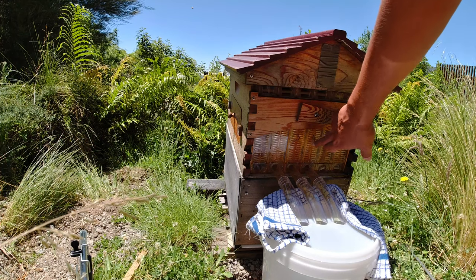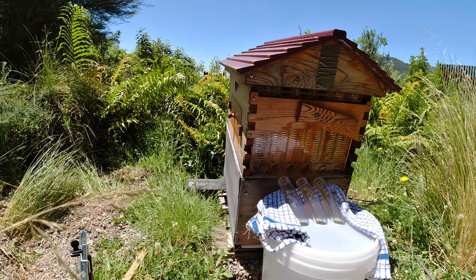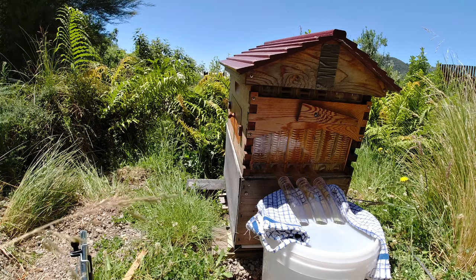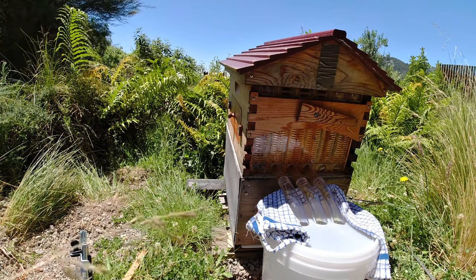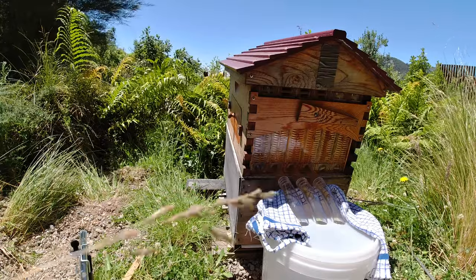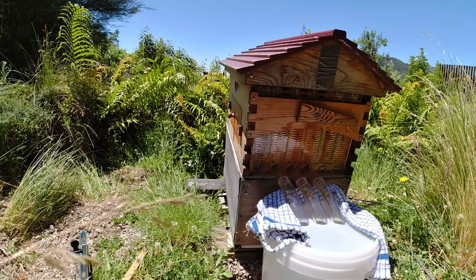Each frame when completely full gives about two, two and a bit kilos of honey — maybe two and a half kilos. I'll have to weigh the bucket when it's done. But that's going to flow for quite a while now, so I'll come back when it's finished.